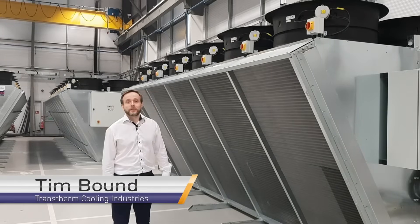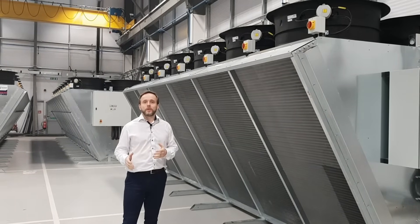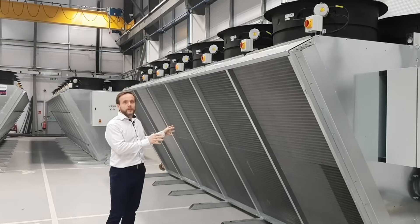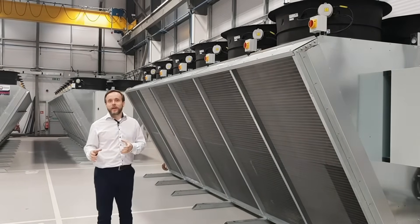Hi, I'm Tim Boward and I work here at Transtherm Cooling. Today we're going to talk through the basics of what an adiabatic cooler is and how it works. But before we begin that, it's possibly easier to discuss what a dry cooler is and how that works, because an adiabatic cooler really is just an adaptation of that.